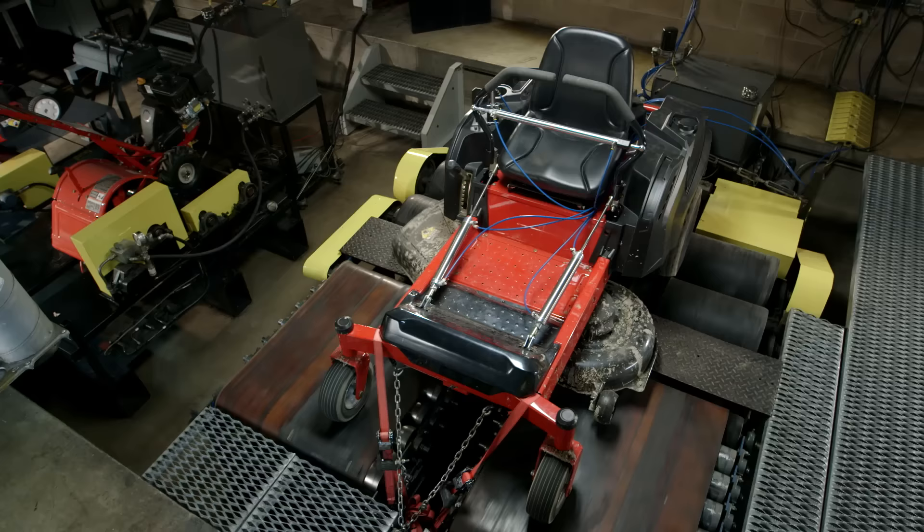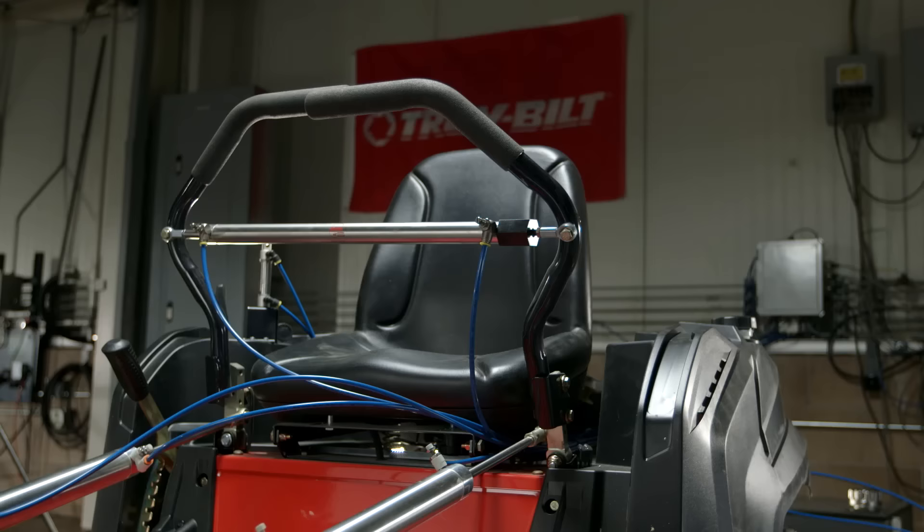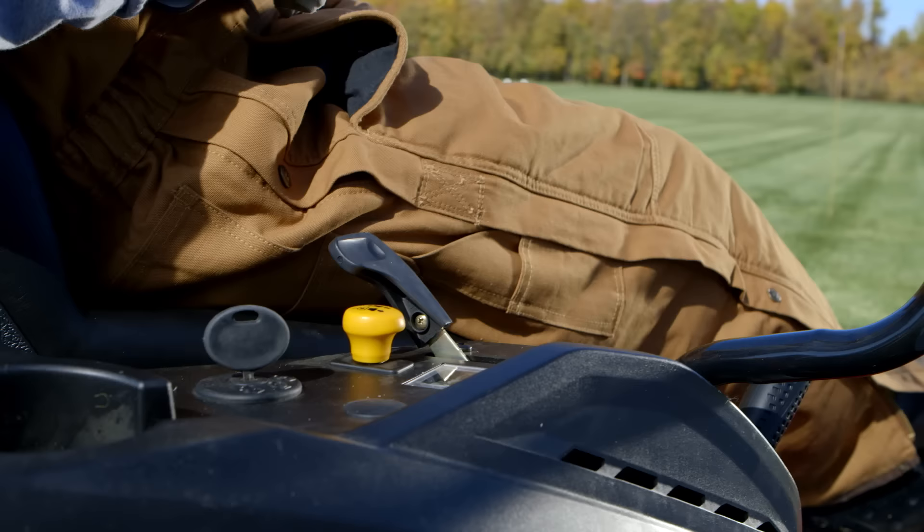Now you know the controls are going to do exactly what they need to do because of our lap bar cycle test. The test runs for tens of thousands of cycles, testing the durability and functionality of the lap bars in a variety of combinations. The controls have been completely redesigned.